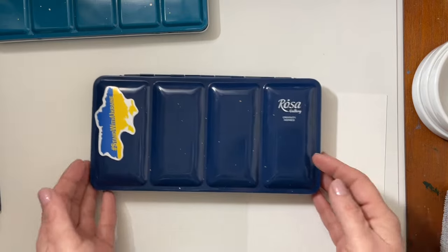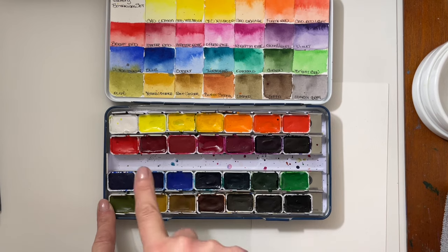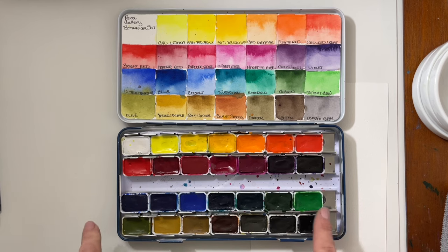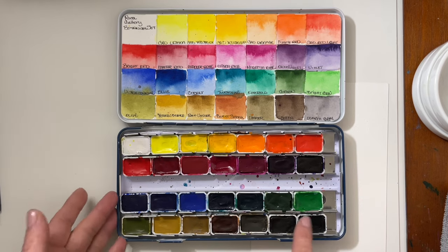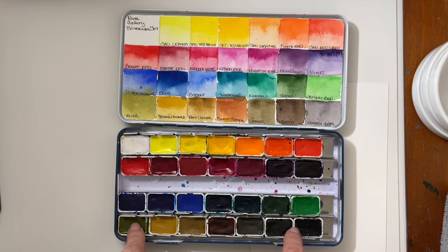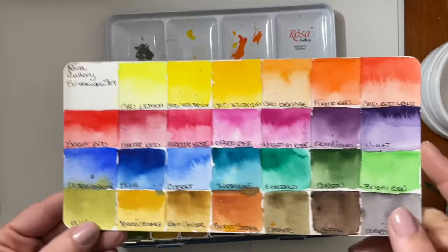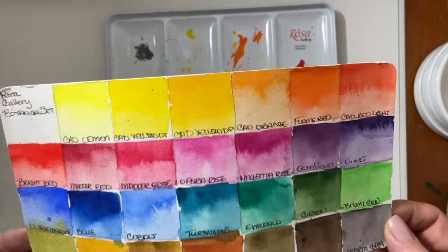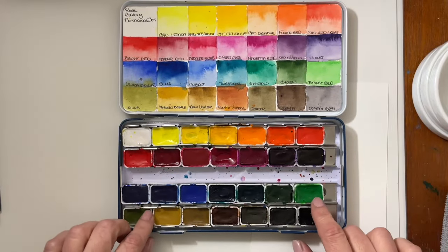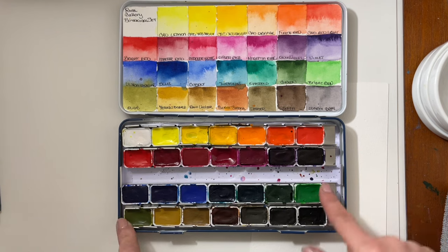The next set on my list was this botanical set. Rosa Gallery has three different botanical configurations — two sets of 14 full pans and then this set of 28 full pans, which I got. The 28 full pan set is $60. I got this set after Russia invaded Ukraine in February 2022.